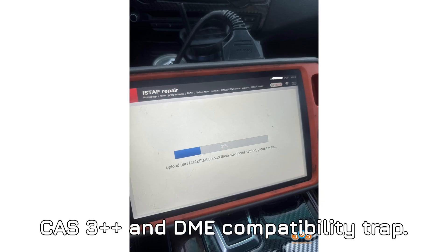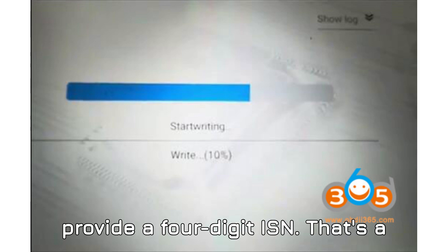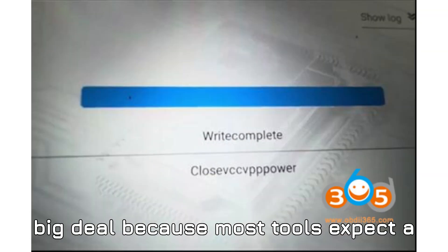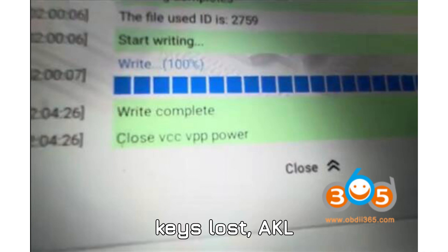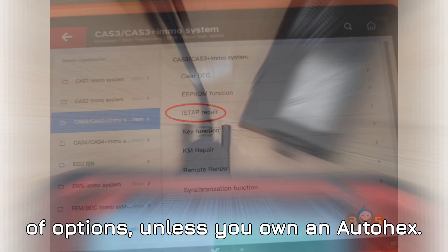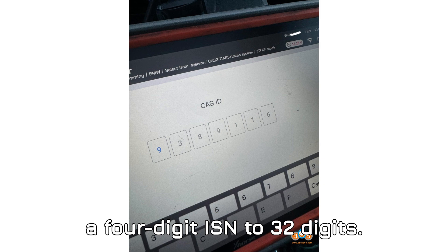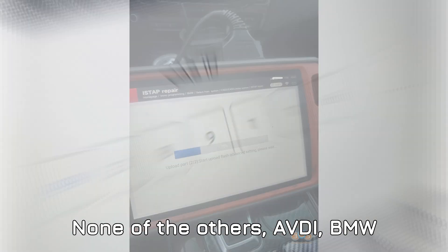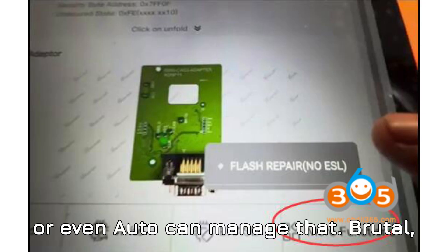Second, there's the infamous BMW CAS 3++ and DME compatibility trap. Some Bosch DMEs that pair with CAS 3++ only provide a 4-digit ISN — that's a big deal because most tools expect a 32-digit ISN. In all-keys-lost (AKL) situations, this means you're almost out of options unless you own an Autohex. That tool has a unique ability to convert a 4-digit ISN to 32 digits. None of the others — AVDI, BMW Explorer, Tango, VVDI, or even AUTL — can manage that.